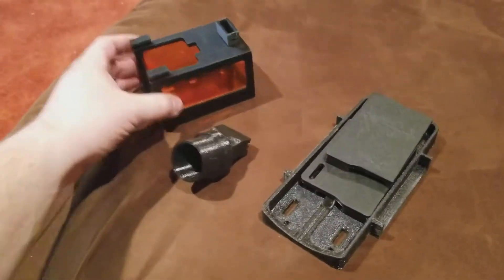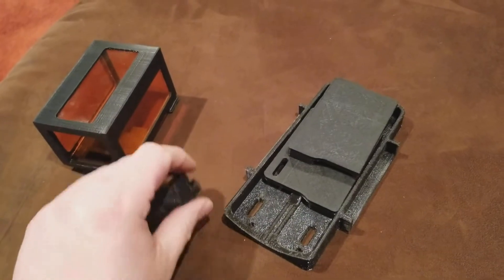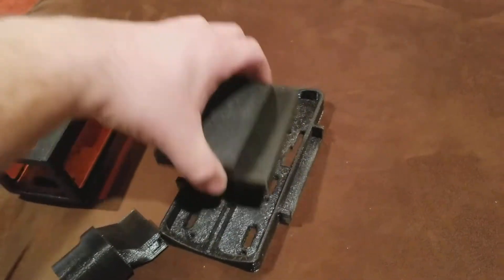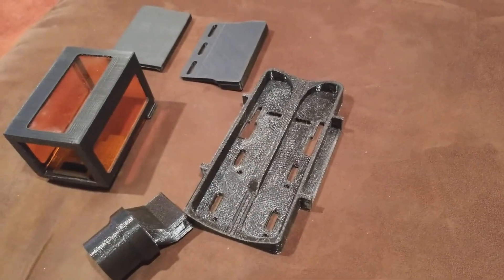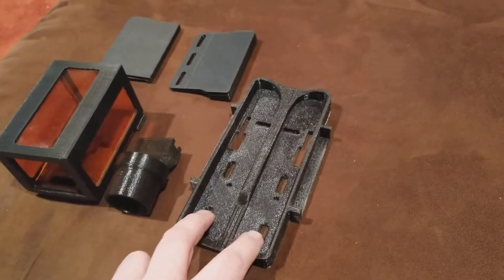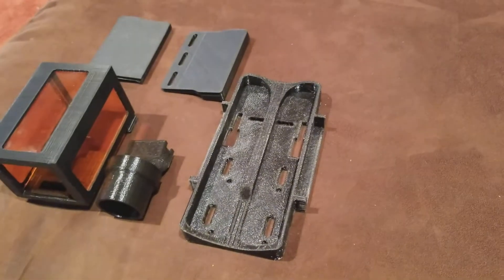Here is the laser shield kit. You're going to get this plus the hardware — there'll be two thumb screws and four M4 by 14 millimeter long sets of hardware to lock the driver on.